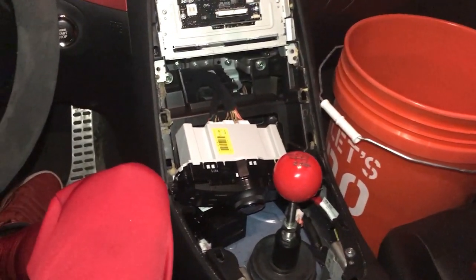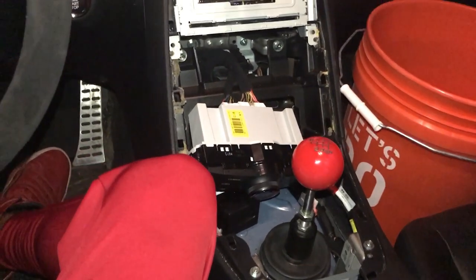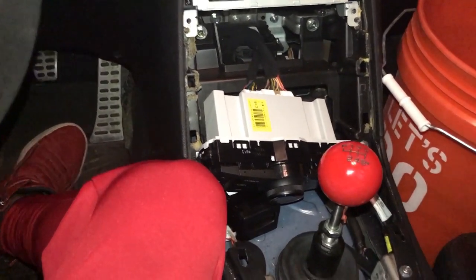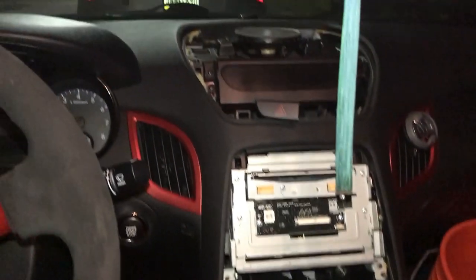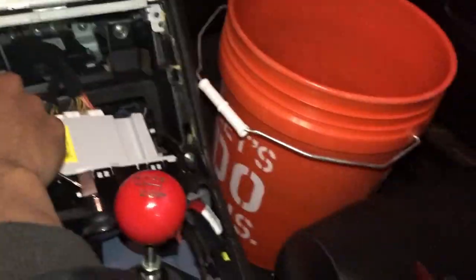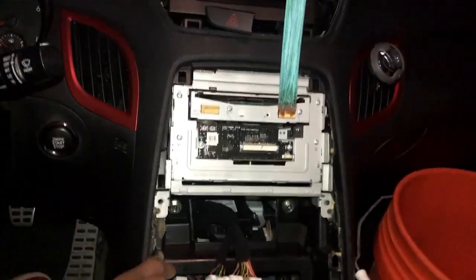Alright everybody, I'm using my phone to record this one because there's not enough light and I need a flash. This is currently what we're looking like right now — the biggest thing is there's no controls here, so getting this back in is going to fix it. This Home Depot bucket just has all my parts in it with plastic and stuff so they don't get scratched up.